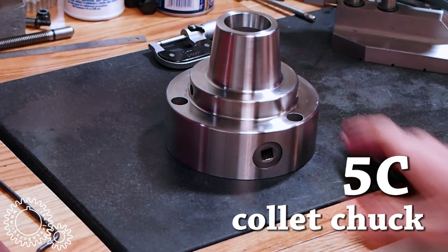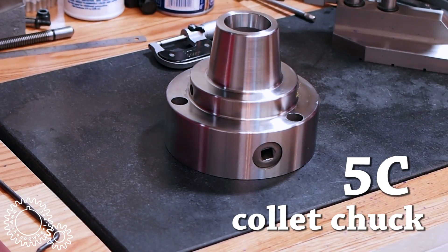This is a new import 5C collet chuck for the home shop. Is it any good? Is it worthy to be here? We'll find out. Let's get it mounted.